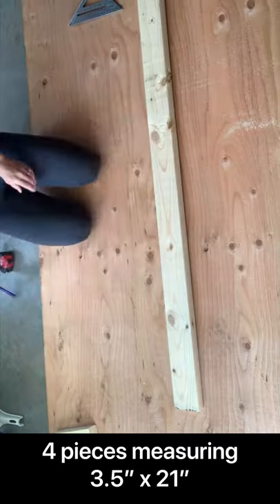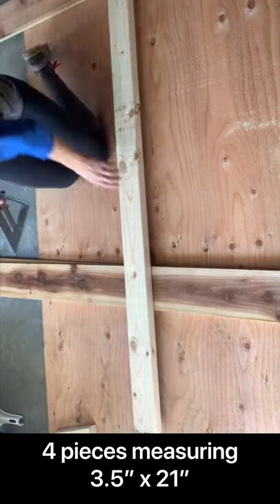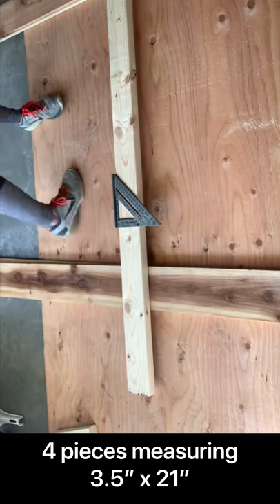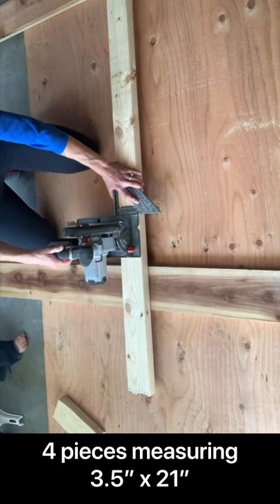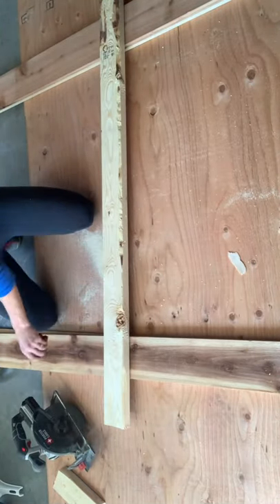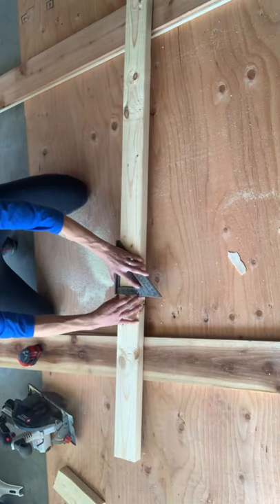I then took another three and a half inch wide piece and measured them to 21 inches long — I needed four of these. Once I had everything marked out, I took my straight edge and my handheld circular saw and cut all the pieces.